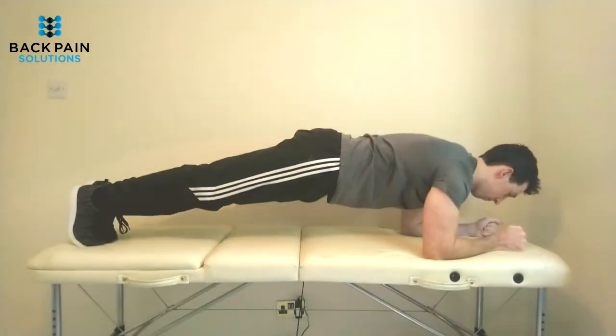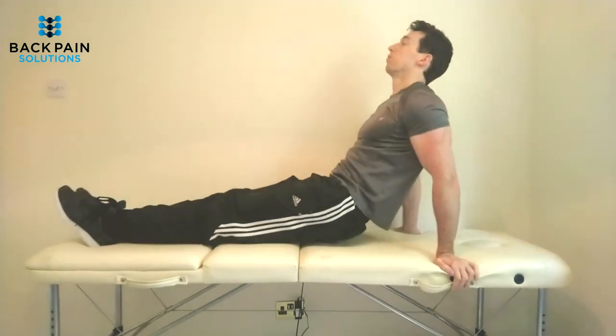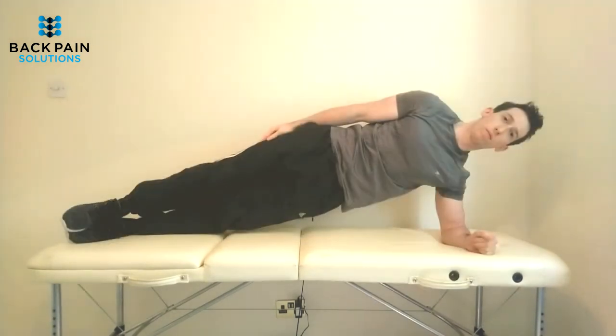I would also suggest supplementing with planking exercises: the front plank, the reverse plank, and the side plank. The side plank is particularly effective at working your quadratus lumborum as well as your external obliques, which haven't been targeted much by the exercises we've covered so far.